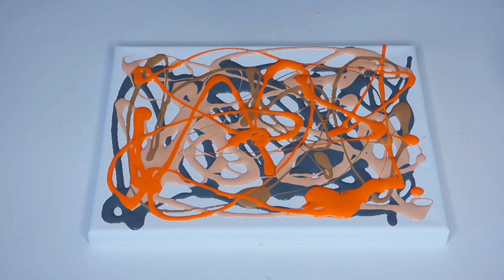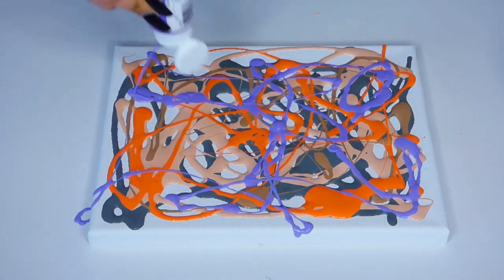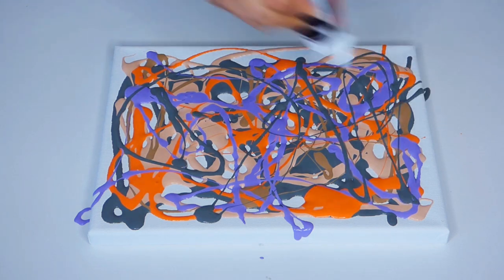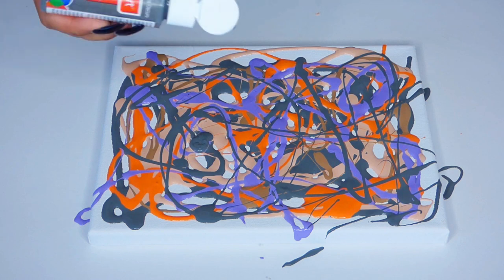Now purple — I love this color. It's called grape taffy, and orange and purple always go well together. I love these colors. And then you can go back and add a little bit more of any other color that you want to get a nice balance. Look at that — that already looks really cool. Kind of looks like a Jackson Pollock, huh?